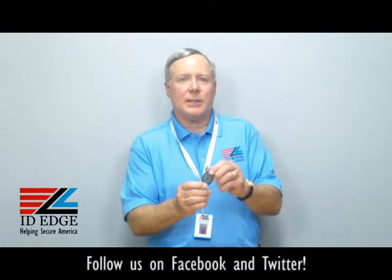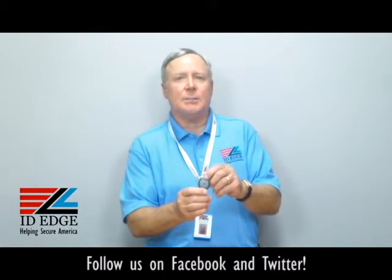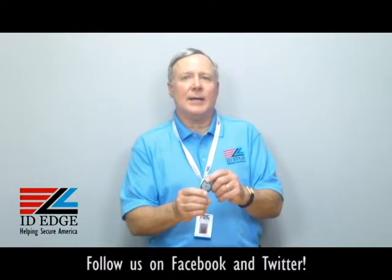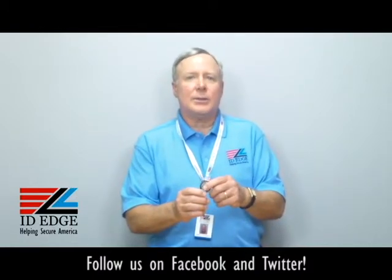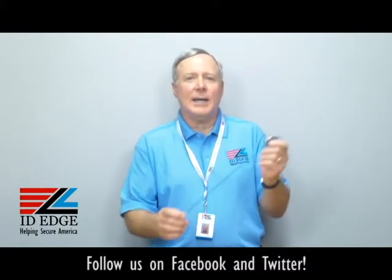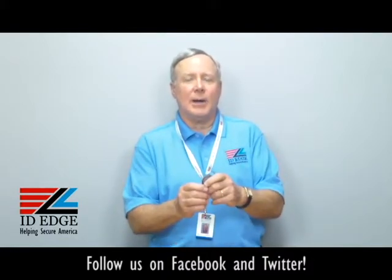It comes in other colors, but this particular part number is the translucent black, and it's manufactured by a US company to OSHA standards. Call them badge reels, call them retractables, call them yo-yos — whatever you call them, call ID Edge and we'll help you out and get you the right one for you.